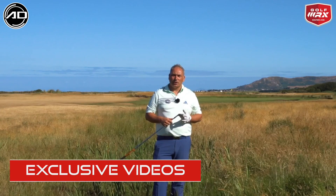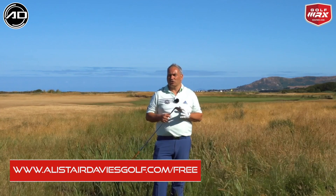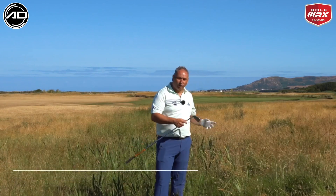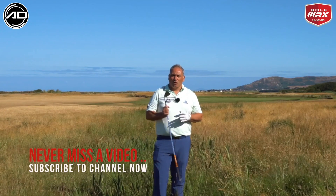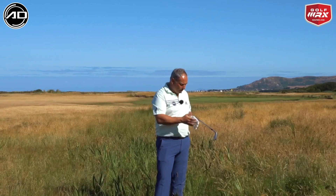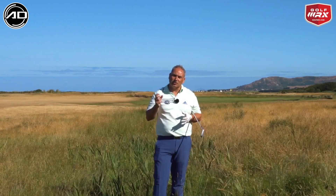Today's video is really inspired by The Open, so we're looking at on-course situations — in particular a deep rough recovery shot. On The Open courses, US Open courses, and major courses, they have a lot of deep rough to punish you if you're offline off the tee. I'm going to talk you through how we can recover when we find ourselves in deep rough.